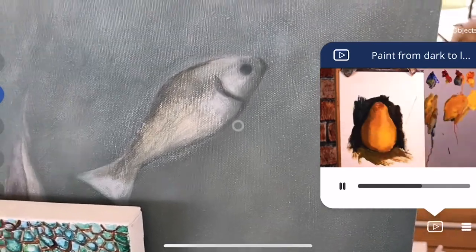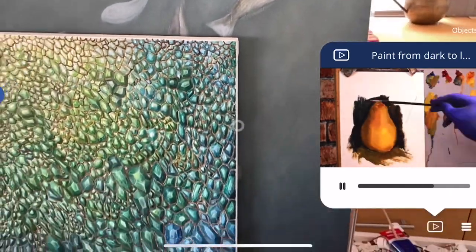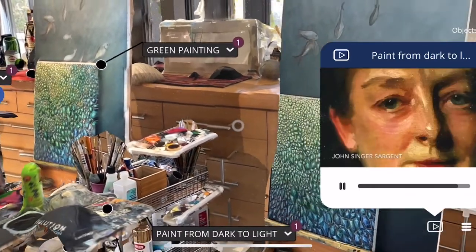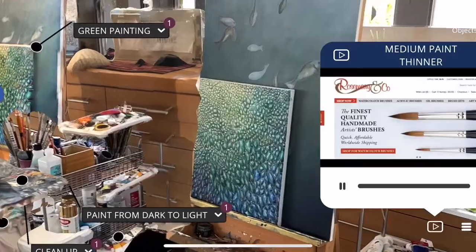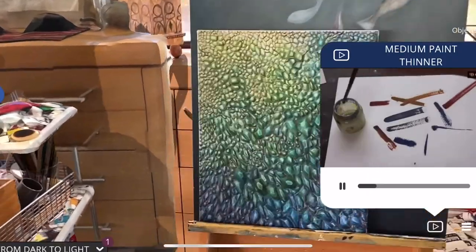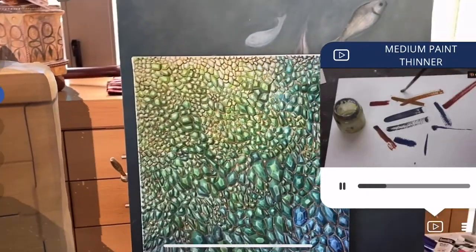As you slowly and progressively get thicker with the paint, you'll work into lighter and lighter areas. You'll notice in images online that the brightest highlights are the thickest paint. When you're painting you'll find the paint doesn't always flow the way you want it to.